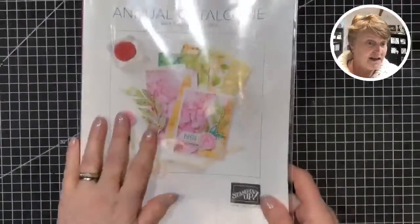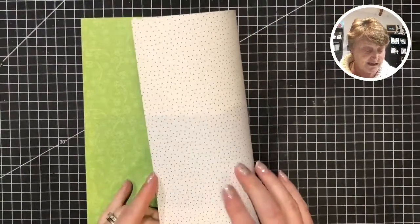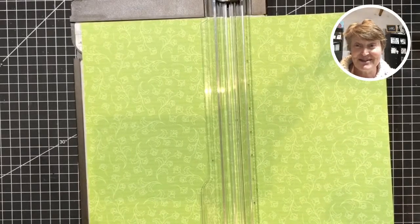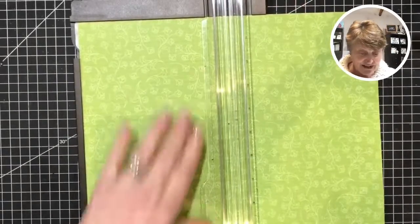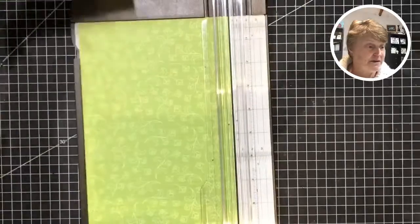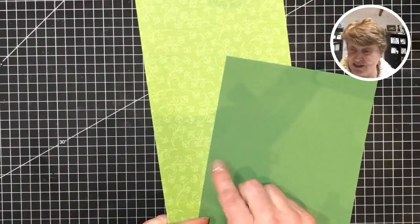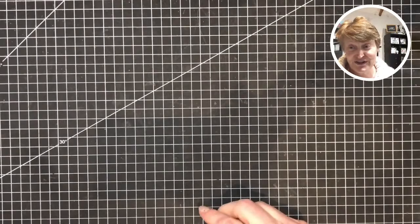We are using this green tonight and I'll cut you through the whole process. I'm going to cut my paper first — this is the Granny Apple Green and it's got the dots on the back. The first person that guesses, when I start to build some of the pieces — as long as Trisha doesn't come on, and none of my Wing It Wednesday ladies who've had a preview — they're not allowed to guess. I'll need half a sheet of this for my envelope. Now I'm actually going to go with garden green as well to pair with it.